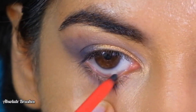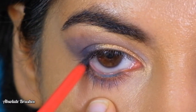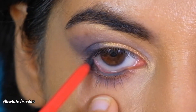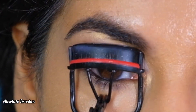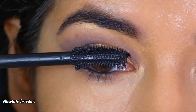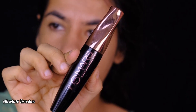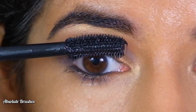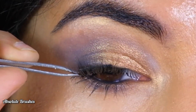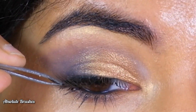For my waterline, I'll be using the Magnet Eye Kard by Faces Canada. Next, I'll be curling my lashes and coating them with mascara by Mars. For my falsies, I'm only using the outer half of the Swiss Beauty eyelashes in the style Royal.